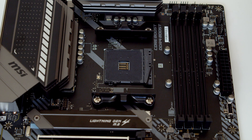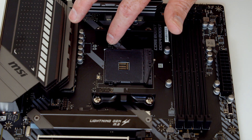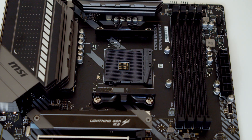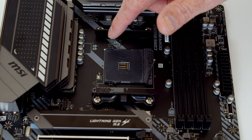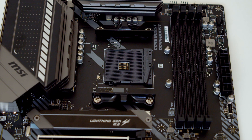Taking a closer look at the CPU socket, you'll notice on this corner there's a little triangle and there's also a little white mark on the motherboard itself. This is where we're going to have to line up the mark on the CPU so we orientate the CPU in the socket the right way around.